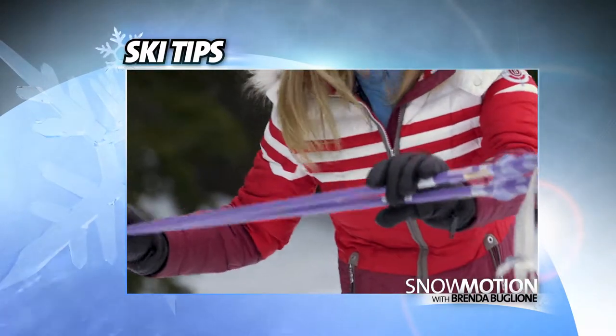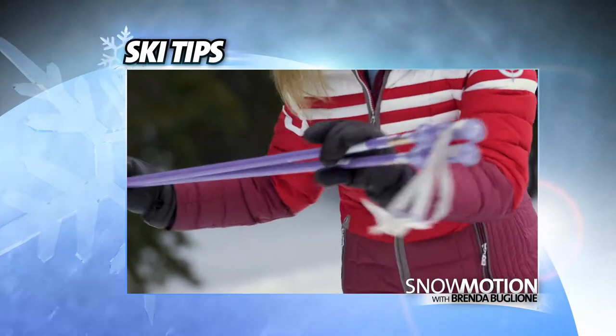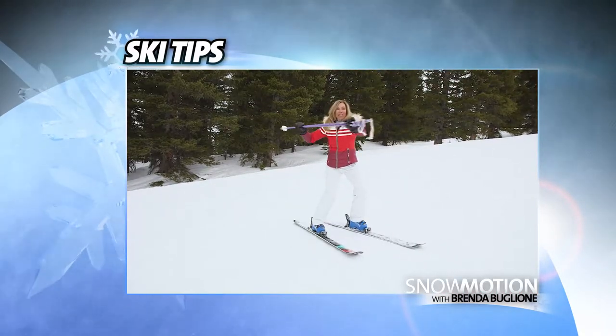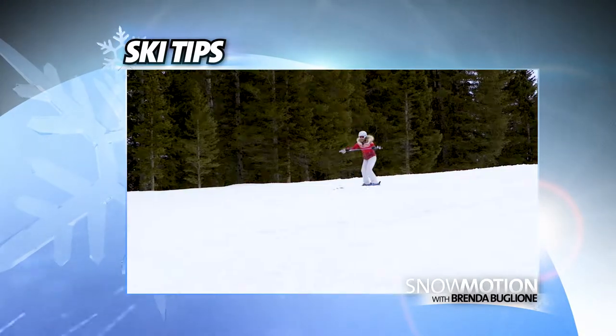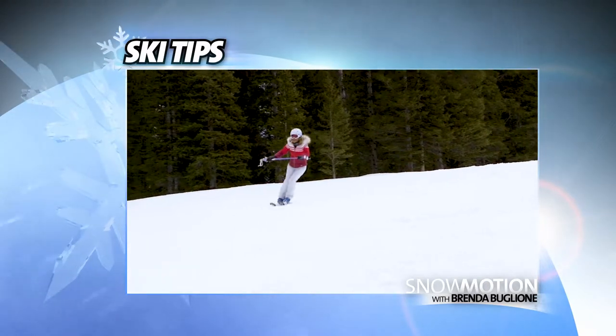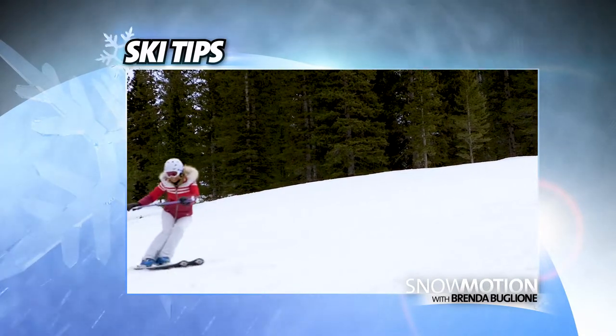A lot of skiers use their upper bodies to turn their skis, so I'm going to make turns and try to keep my poles facing forward versus having them face this side and that side. The reason I like this tip so much is that it forces you to work and use your lower body to turn the ski versus using your upper body to turn the ski.